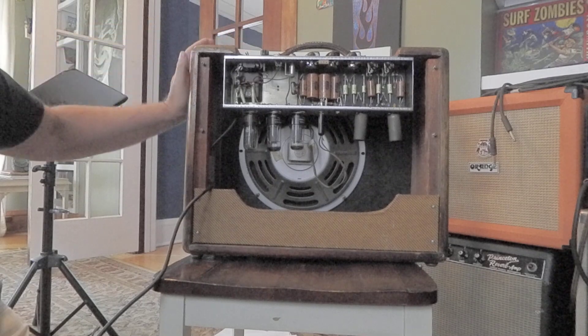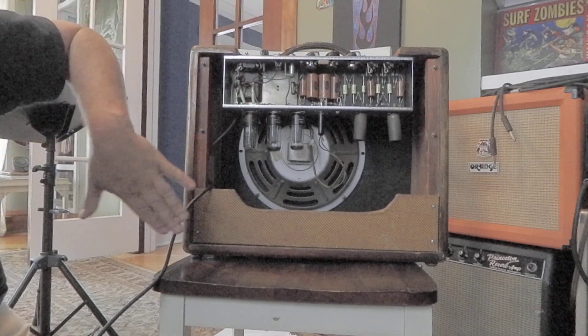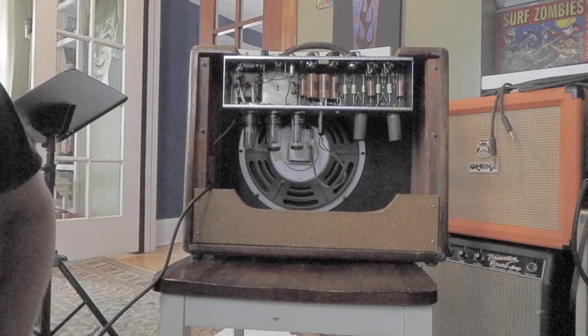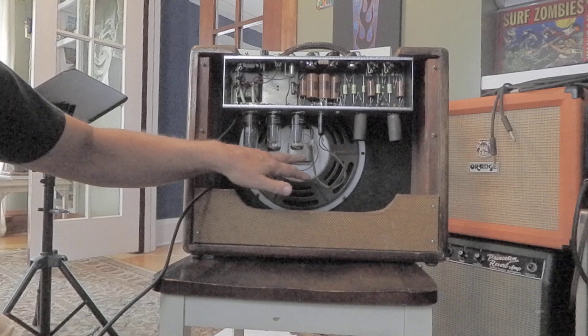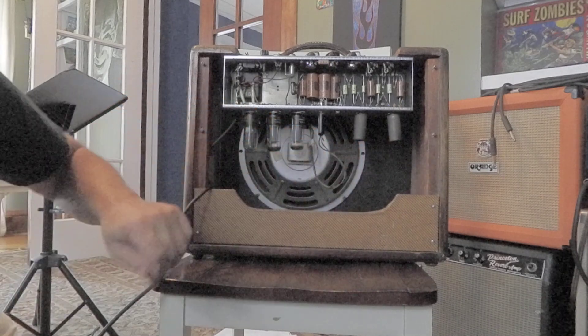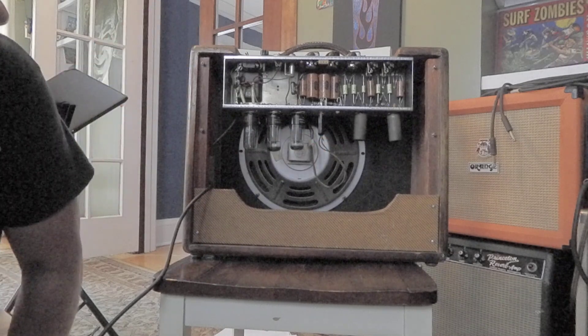The exterior was stripped. Here's the original handle. Here's what the Tweed looked like. I've got the back panel out in the garage that's got asbestos on it. So we put some different output tubes in. Here's probably the original preamp tubes. There's your speaker out.